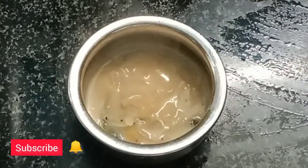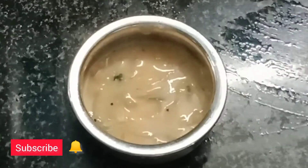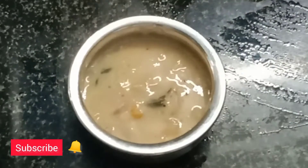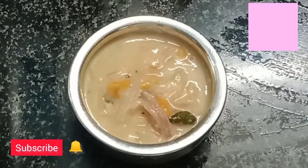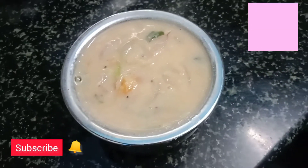White kurma — definitely try it. It pairs well with idli, dosa, chapati, and rice. White kurma — definitely try it, it will be superb.